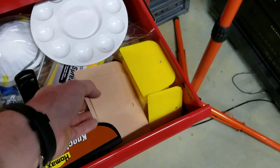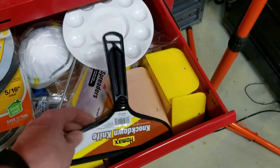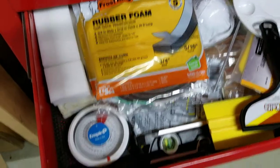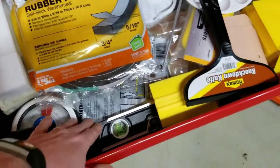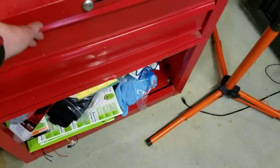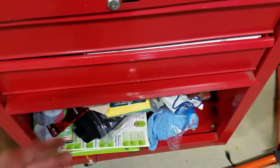I've got all kinds of other tools — some painting things, Bondo application spreaders, and levelers for the playfield. I also have an electronic level so I can make sure I get my pitch correct on my playfield.